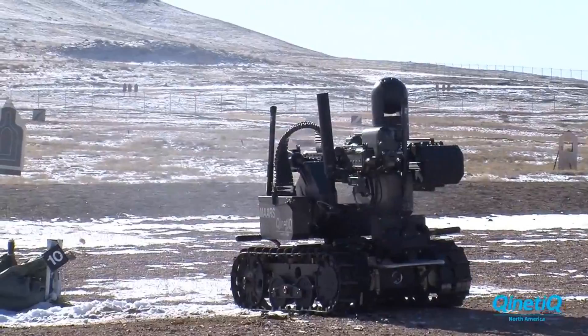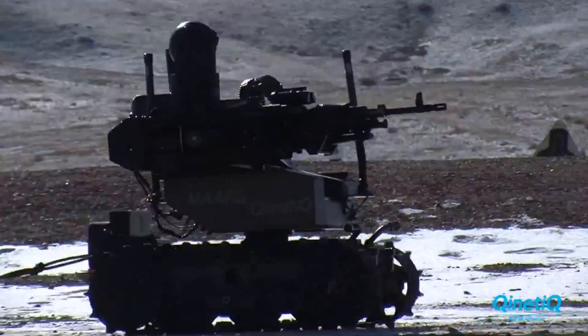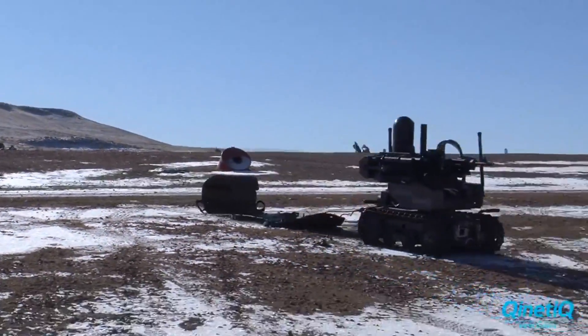It's a robotic ground forces platform that has a machine gun mounted on it. You can use it to augment your machine gunners, or you can use it as an advanced scout, or as a regular sentry.